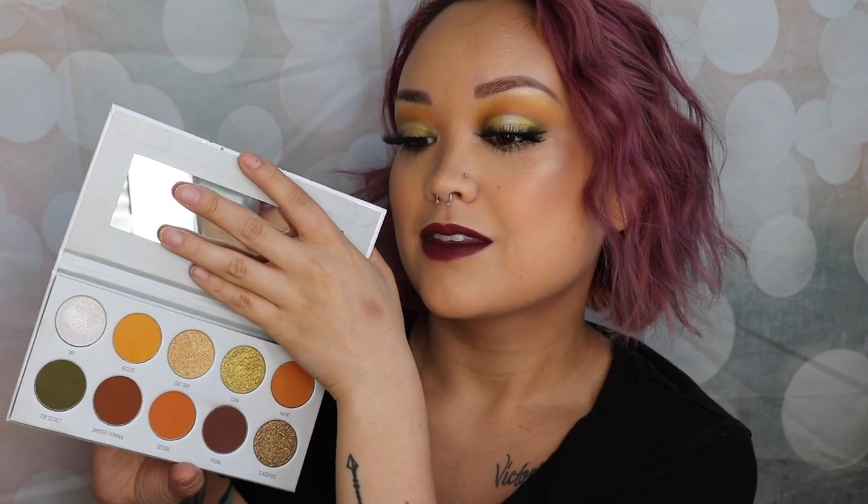Hey guys, welcome back to my channel! Today I wanted to do a fall glam eye tutorial for you. Fall is coming back and I got the whole vault collection with the Morphe and Jaclyn Hill collaboration. Today this eye tutorial will be featuring the Armed and Gorgeous palette. If you're interested in how I got this look, make sure to keep on watching. If you're new to my channel, hi, I'm Carissa — please subscribe and give this video a thumbs up!